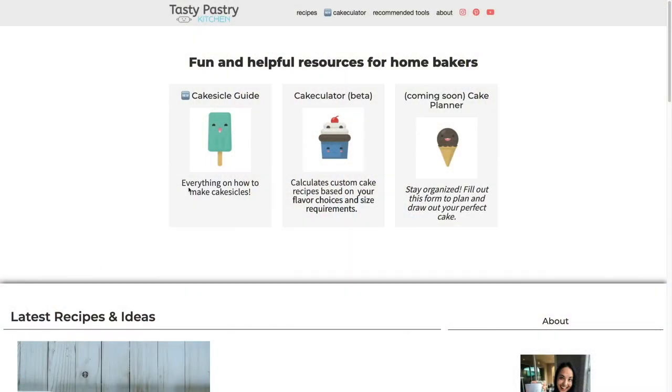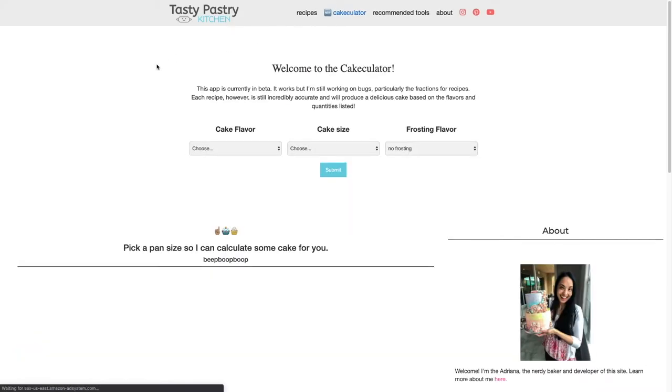I thought we'd start by checking out the app and printing out the recipe, then moving into the kitchen to bake some cake. I'll briefly go over how to use the cakeulator to calculate a cake size, but you can definitely use a box cake mix or your own recipe and just use my technique for making layer cakes. If you want to use the cakeulator, go to the website, go to the cakeulator page, and you can pick the flavor, size, or frosting flavor for the type of cake you want to make.